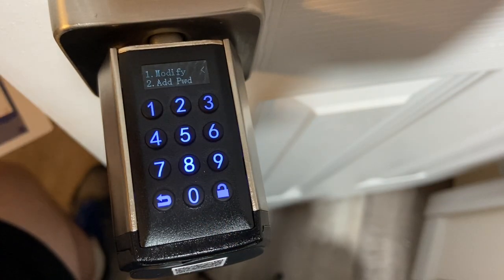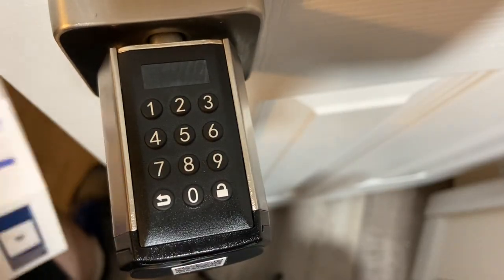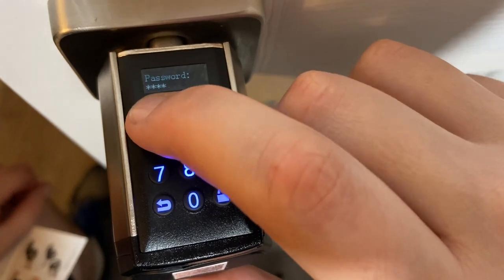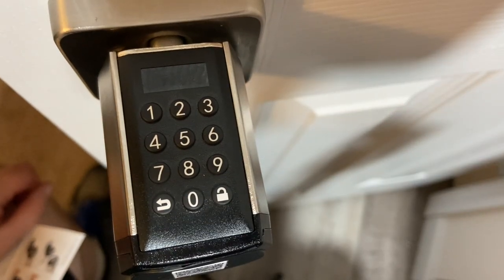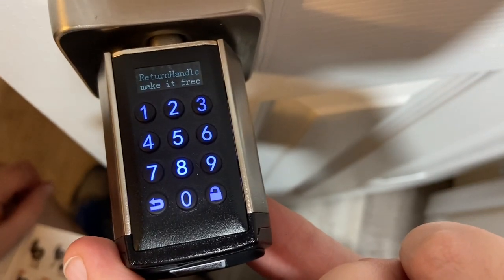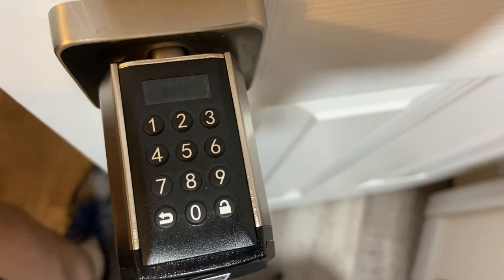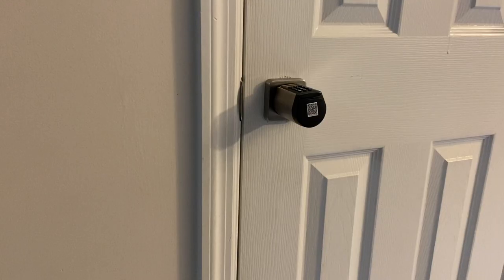It looks like it has added a password, so let's see if that worked — it should just be six ones. There we go — unlocked! Cool. Now you can turn the handle; in about five to ten seconds it returns the handle and makes it free-spin again so nobody can get in. Let me shut the door, make sure everything is lined up and works, then I'll show you one more time how it works.